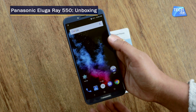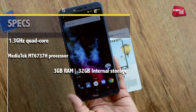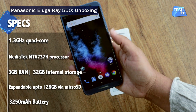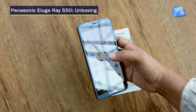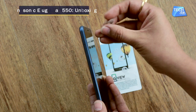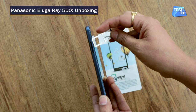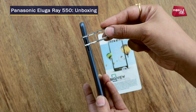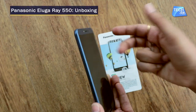The phone has a 1.3 GHz quad-core processor with a Mediatek MT6737H chipset. For memory, it has 3 GB RAM and 32 GB internal storage, which you can expand via microSD card up to 128 GB. It's a dual SIM phone with SIM 1 and SIM 2, and the best part is that the microSD card slot is dedicated.